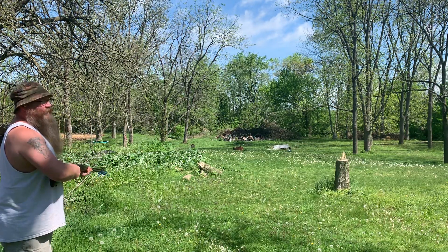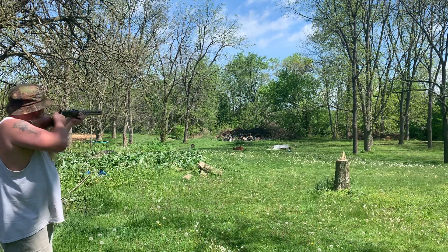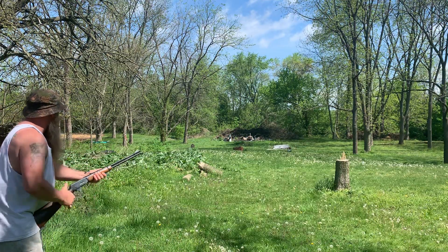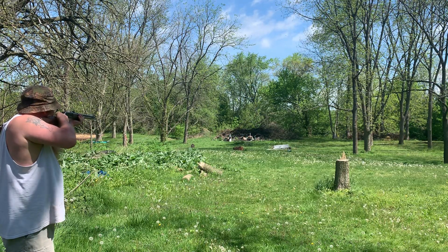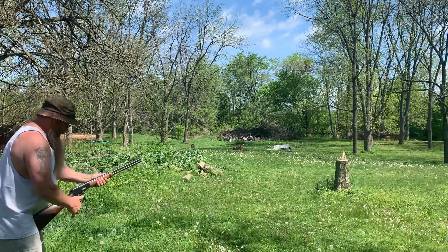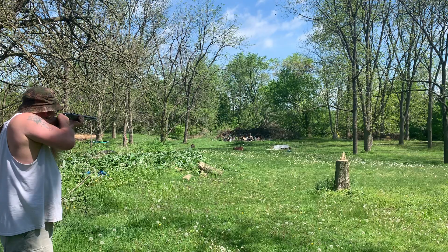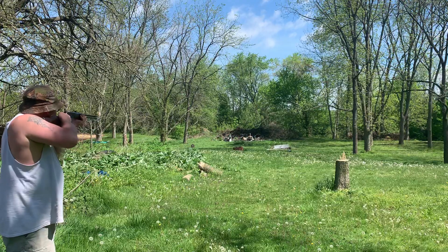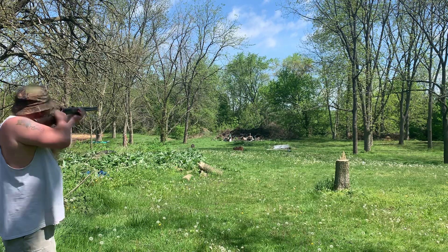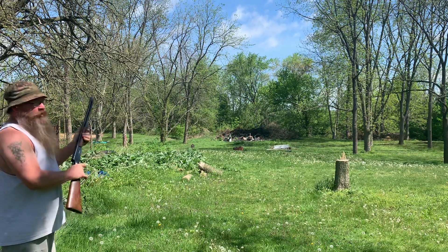Let me try to see if I can hit the head. This thing popped, man. I don't know why I'm doing this — this ammo ain't cheap. I don't know why I keep shooting it.